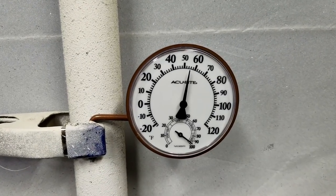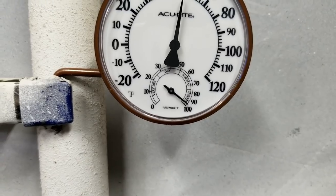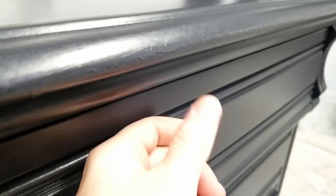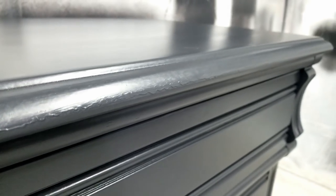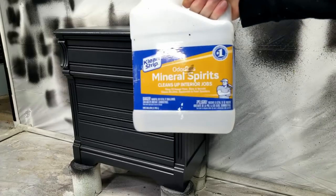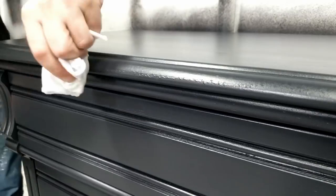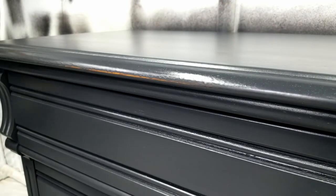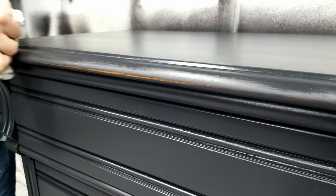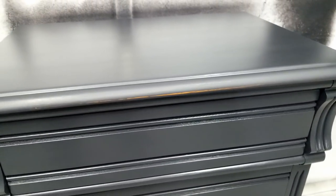While I was working on this piece, it was pretty cold — 55 degrees Fahrenheit and almost 100% humidity. That, along with me spraying my coat a little too thick, caused some runs to happen. I'm going to use some mineral spirits on a rag to fix this and repaint it. You could use sandpaper to sand any runs or drips unless you wait for it to fully dry, which could be about 24 hours. You risk having the paint peel if you sand it too soon.